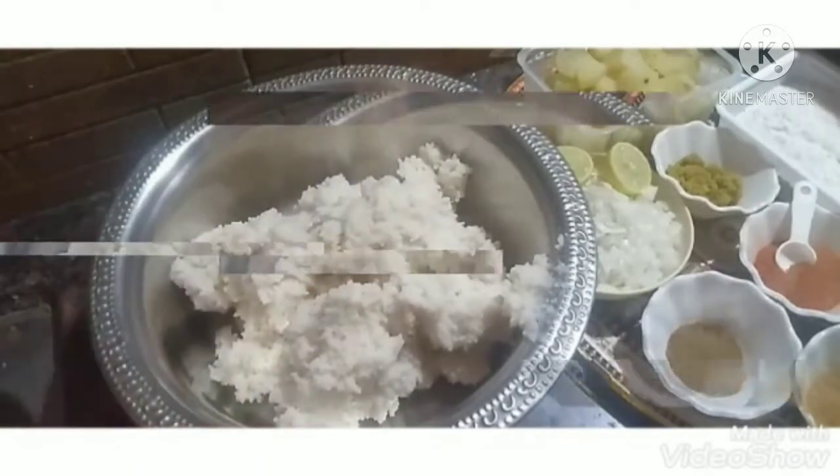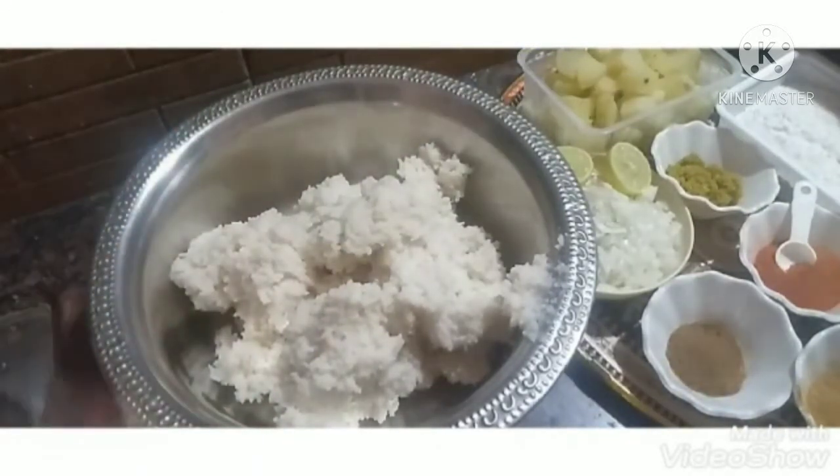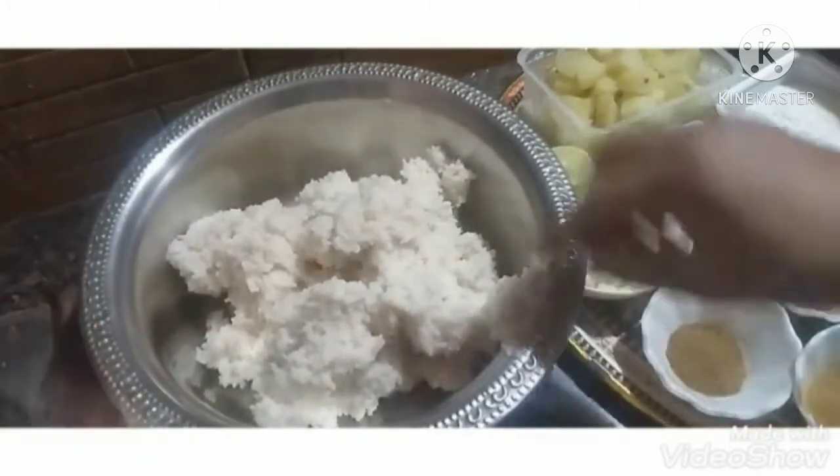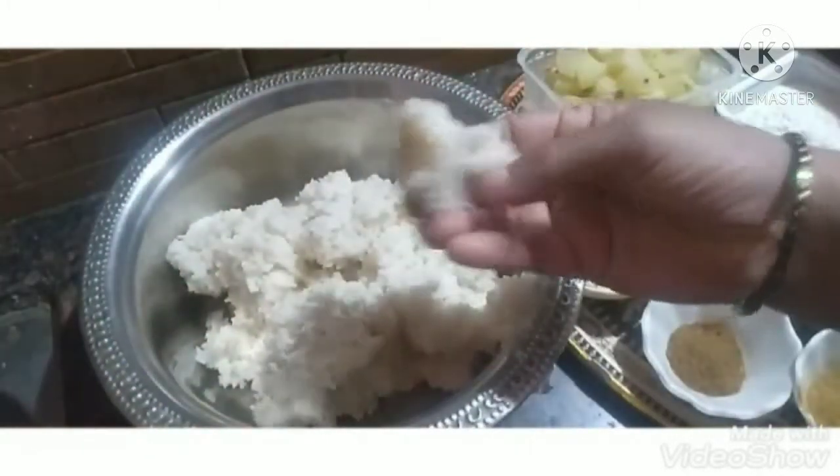Hi friends, welcome to Hithika channel. I am going to make a little preparation for this. They are going to make a good fish in the rice, and the rice will be cooked.